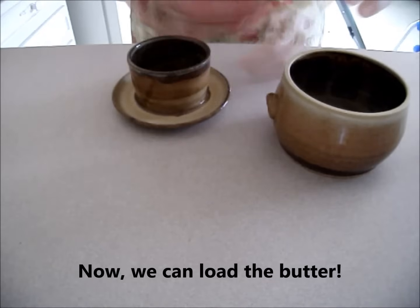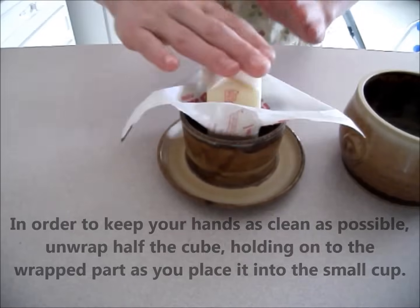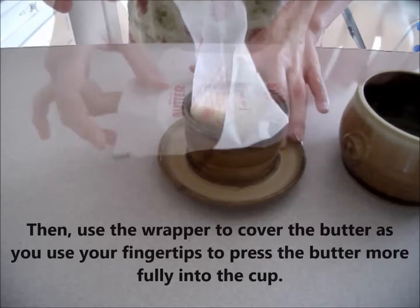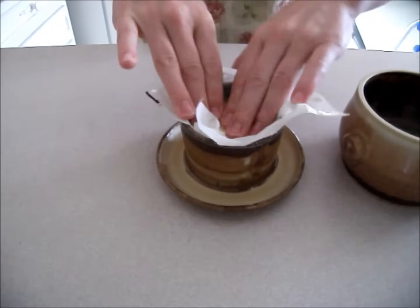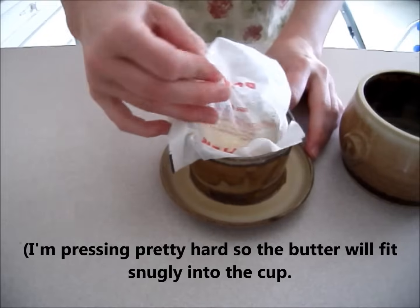Now we can load the butter. In order to keep your hands as clean as possible, unwrap half the cube, holding onto the wrapped part as you place it into the small cup. Press firmly with your palms. Then use the wrapper to cover the butter, and use your fingertips to press the butter more fully into the cup. I'm pressing pretty hard, so the butter will fit snugly into the cup.